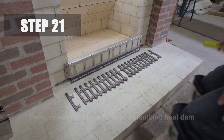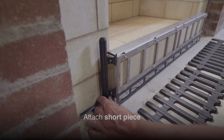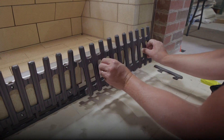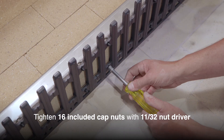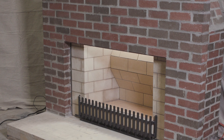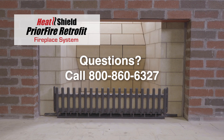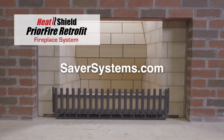Step 21. Remove the hex nuts from the front of the heat dam. Finally, attach the cast iron log retainer. The retainer grille is cast in four pieces: a short and long left side piece and a short and long right side piece. Attach either side short piece, then the corresponding long piece, using the 16 included cap nuts with 11/32nd nut driver. Once the log retainer grille is in place, the installation is complete. For additional installation questions, call customer service at 800-860-6327 or call your Heat Shield territory manager. For more information and resources, visit SaverSystems.com.